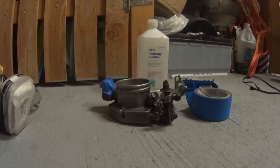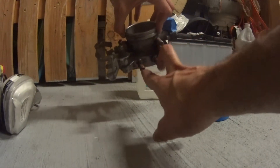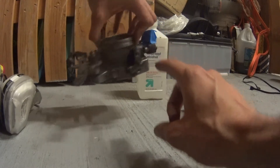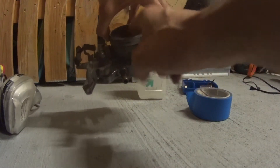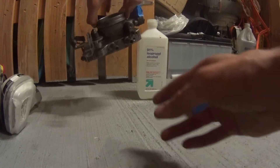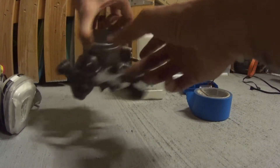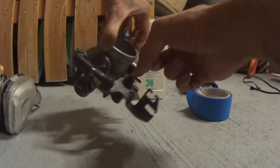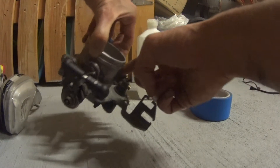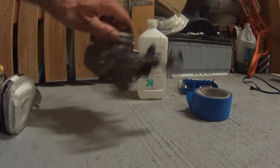Okay, so we got the throttle body off — it was a pain in the ass. On this particular one you've got two coolant hoses basically circulating through here to keep it warm in a colder environment. If you're in a colder environment it could cause the throttle body to lock up in freezing cold, but that's not the case in southern states. This air goes to the ICV valve, and there's a little hole in here for that — pretty much three hoses total.